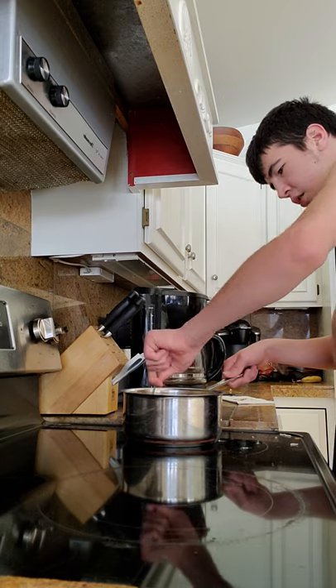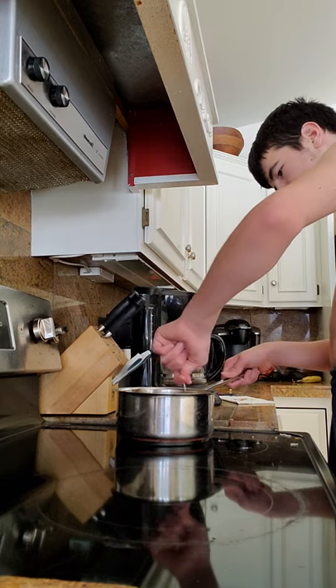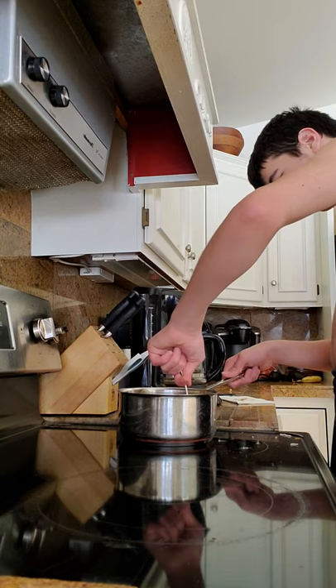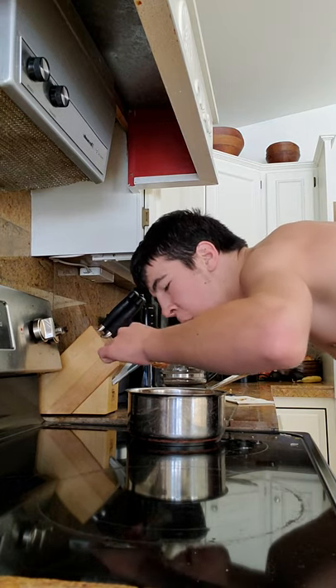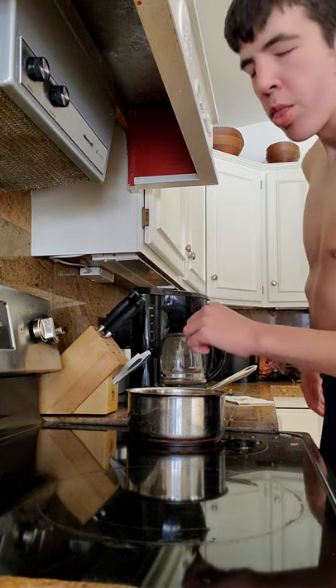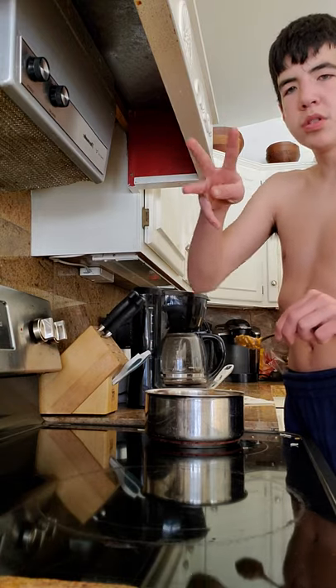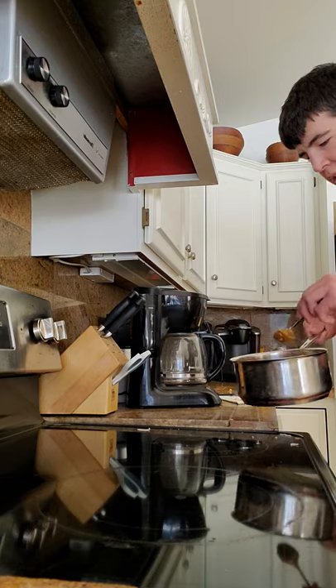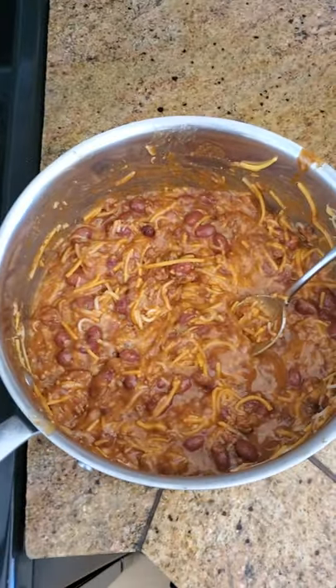Oh yeah. Now, keep stirring it up. That looks good. I wish I had some more cheese, so then I could add four cups. Now, would you look at that — that is how you make good Super Bowl food. That looks good.